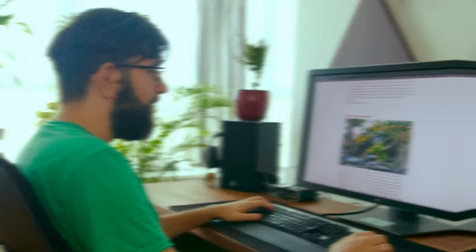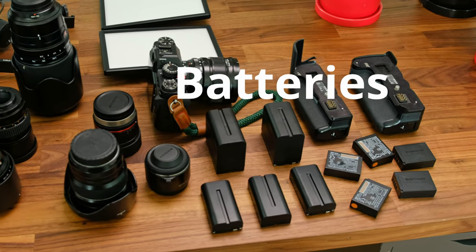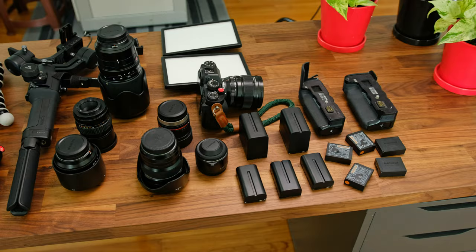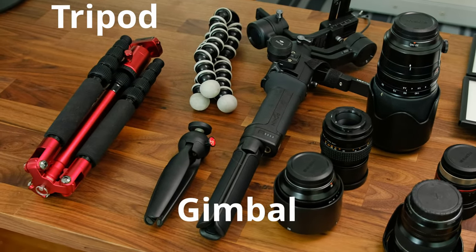We haven't been to the Botanic Gardens. Should we go there tomorrow? We'll do it. So we need wide, zoom, and something in between — that's three lenses minimum already. Do we need some lights? We should definitely pick up some batteries. What about a gimbal? Yeah, we need a gimbal. So gimbal, but we might as well take a tripod. This is slowly becoming a very heavy bag.